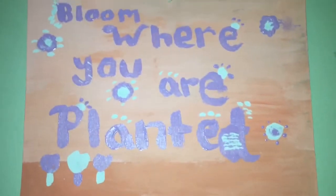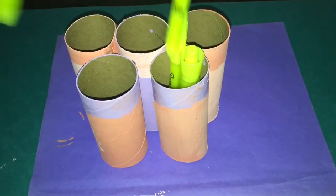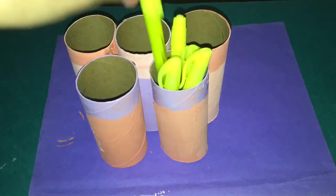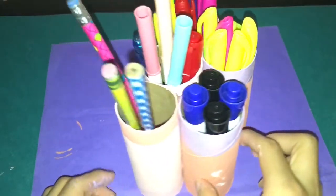Hey guys, it's Jeanette from AJN25, and in this video I'm going to be showing you guys two DIY room organization for spring. These things are easy and simple using things you have at home. Please subscribe and give this video a big thumbs up, and without further ado, let's start with the video.